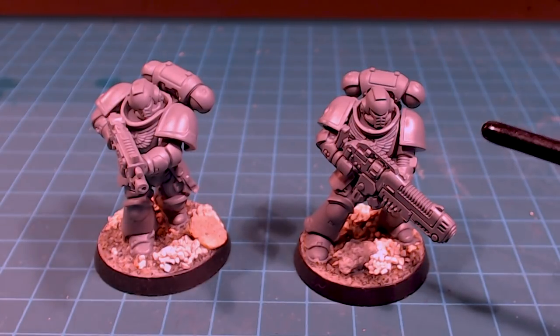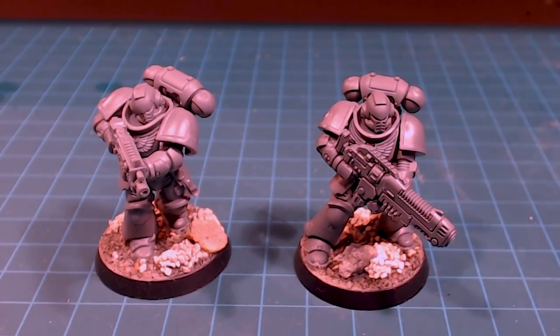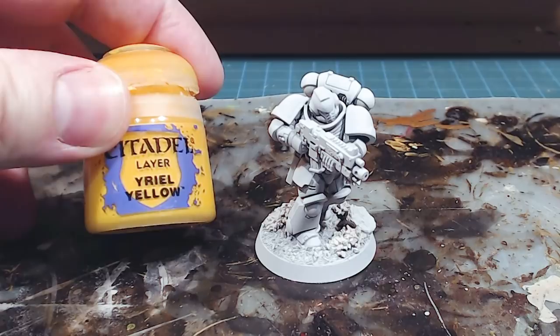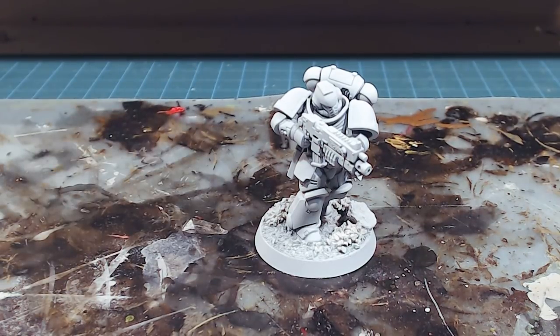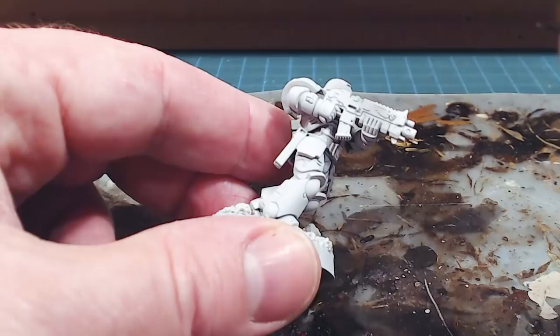The pre-Heresy version will be dark armor with big shocks of yellow — high contrast, going to look absolutely awesome. I'll get both of these guys primed up and the first part we're going to work on is our regular contemporary scheme for the Imperial Fists. Our friend's all done up in Corax White here and we're going to apply a big pile of Uriel Yellow. Thin coats applied over time, not just one big coat.